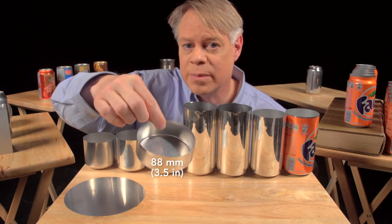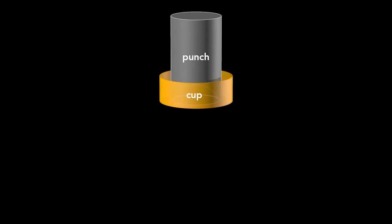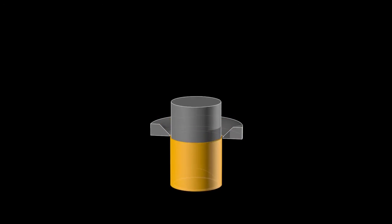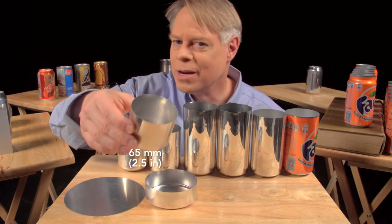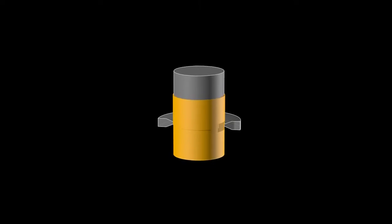This cup is about 88 millimeters in diameter, larger than the final can, so it's redrawn. That process uses another cylindrical punch and a redrawing die. The punch presses the cup through the redrawing die and transforms it into a cup with a narrower diameter, which is a bit taller. This redrawn cup is now the final diameter of the can — 65 millimeters — but it's not yet tall enough. A punch pushes this redrawn cup through an ironing ring. The cup stays the same diameter as it becomes taller and the walls thinner.